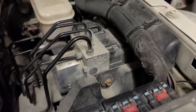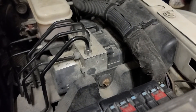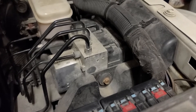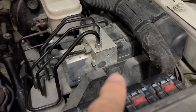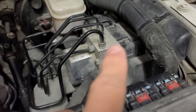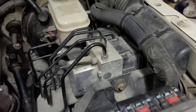Worst case, you take it to the dealer, they program a new VIN in here, and it costs you about an hour's worth of work — roughly a hundred bucks depending on your dealer. First thing we'll do is disconnect this bolt here, and we'll also disconnect the wiring harness which is back there.